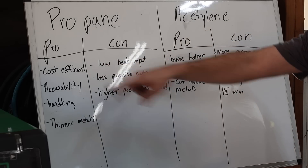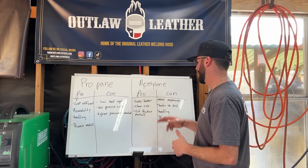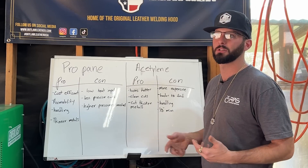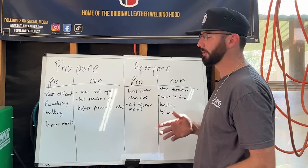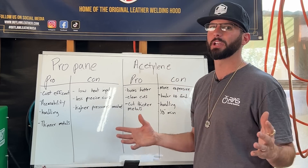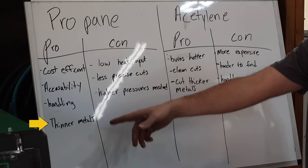Some of the pros to propane: it's cheaper and a lot easier to find. Acetylene on the other hand is more expensive and harder to find — you can't just go to your local gas station and fill up a bottle. The reason is acetylene is a much more volatile gas and you have to be more careful with it. Though honestly, with any fuel gas you should be really careful when moving it around.